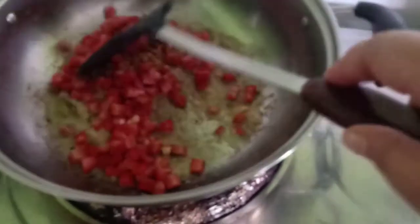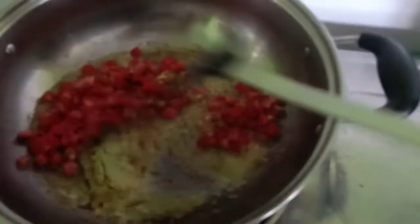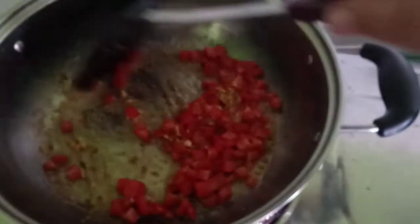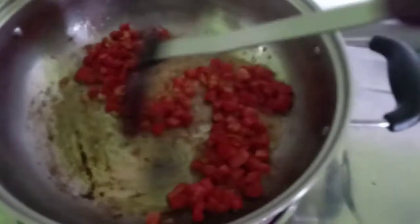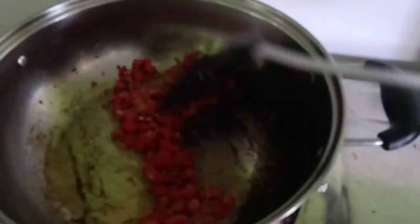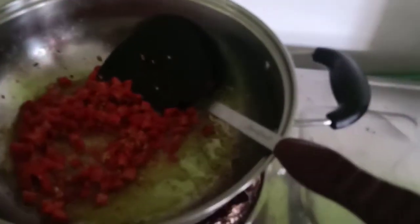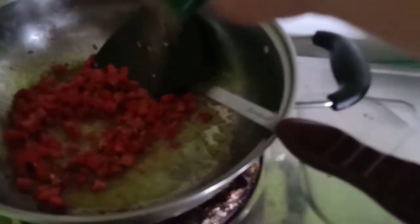Ayan guys, nilagay ko na yung hotdog, konting dito lang. Since dito na yung hotdog, maglagay na tayo ng pepper — let's put some pepper para magkalasa siya.